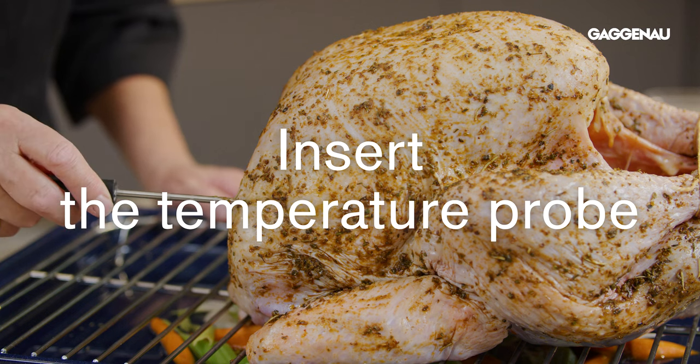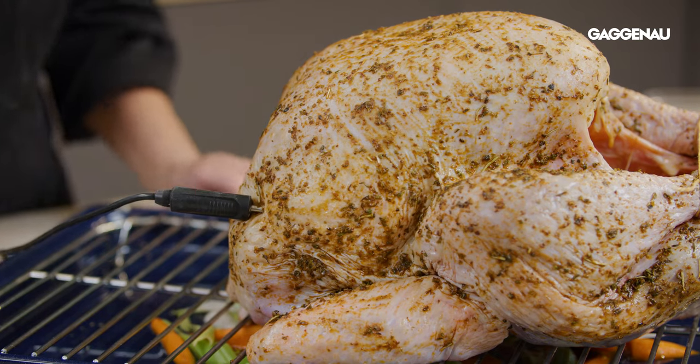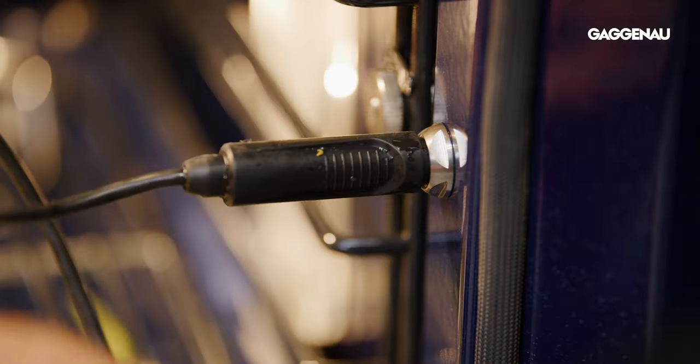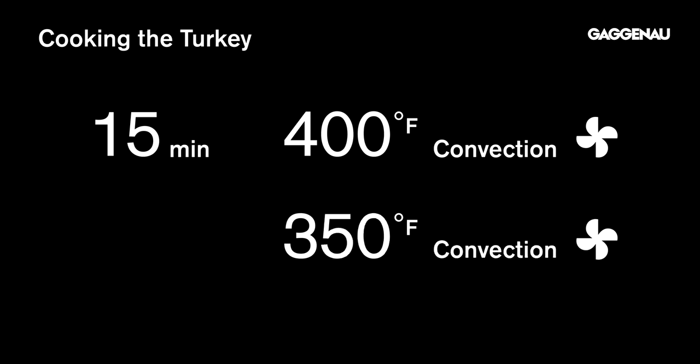Insert the core temperature probe in the thickest part of the breast horizontally, making sure not to touch any bone. Slide the tray into the oven and insert the core temperature probe into the oven receptacle. Set the timer and cook the turkey for 15 minutes at 400 degrees, then reduce the temperature to 350 degrees for the remainder of the cooking time.